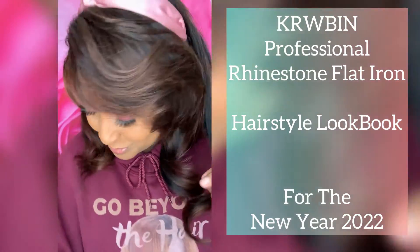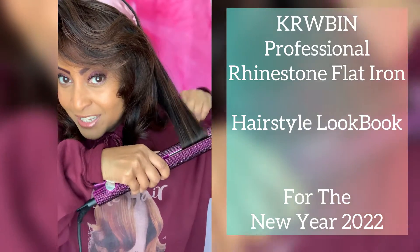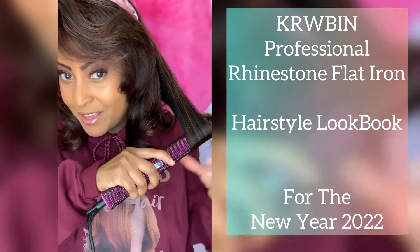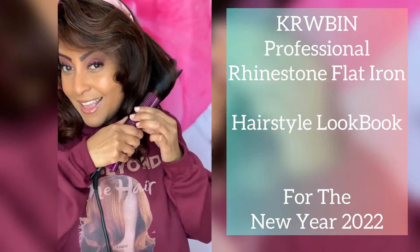Hello and welcome to KRWBIN. You're welcome to join us on any of our social media sites via KRWBIN on Facebook, Instagram, YouTube, and TikTok.